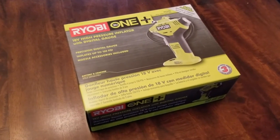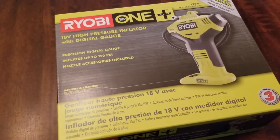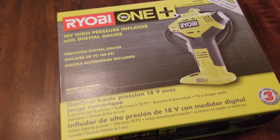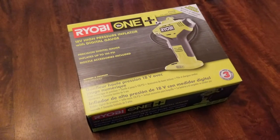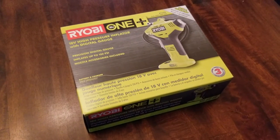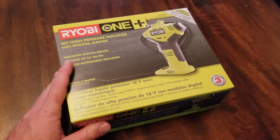Hey there friends, on today's episode we are going to be doing a tool review and unboxing of this Ryobi 18-volt high pressure inflator. It's part of the Ryobi One Plus line of power tools and it's pretty cool. I'm going to show you all the ways that you can use this thing and why I've added it to my collection. My name is Scott, welcome to the garage.